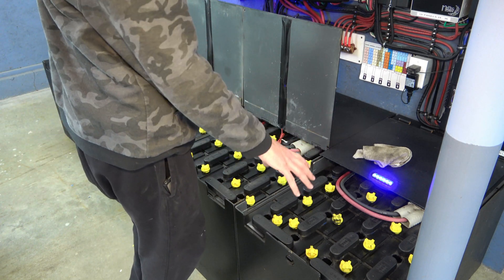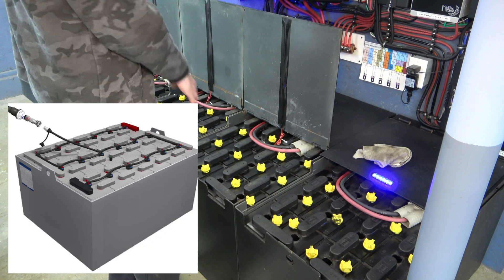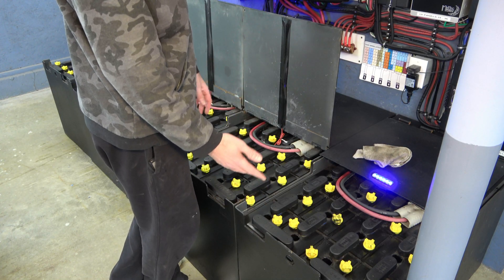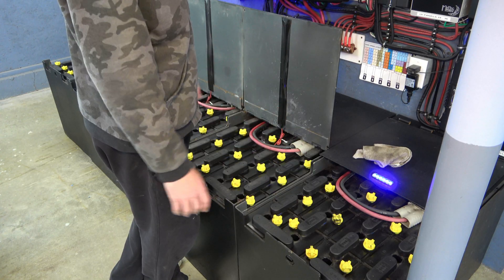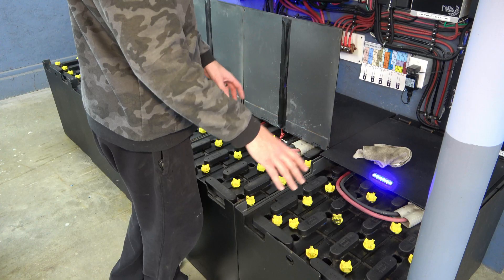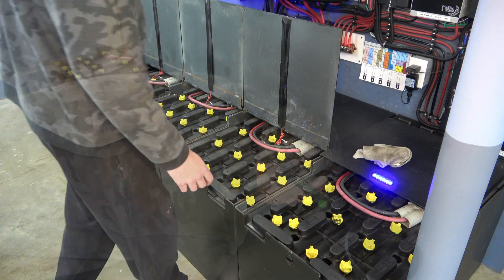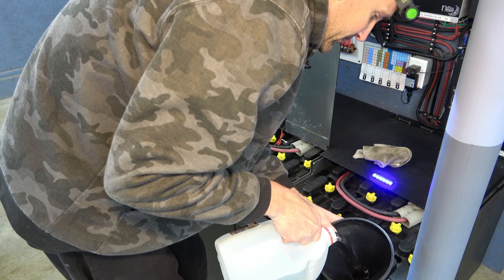Now they do make automatic fillers for these where you'd have literally a line going into every single one of these that keeps them topped up. I actually don't like that, because you never have any reason to go back and look at it and inspect your battery bank. I'd much rather do this once every six months, because every six months I'm back in here cleaning and I'm able to inspect every cell to see if we have any problems going on and catch it before it gets too bad. A little light on the head and a whole lot of distilled water.